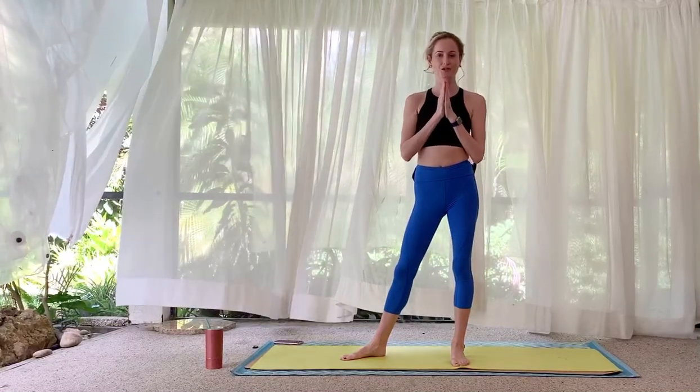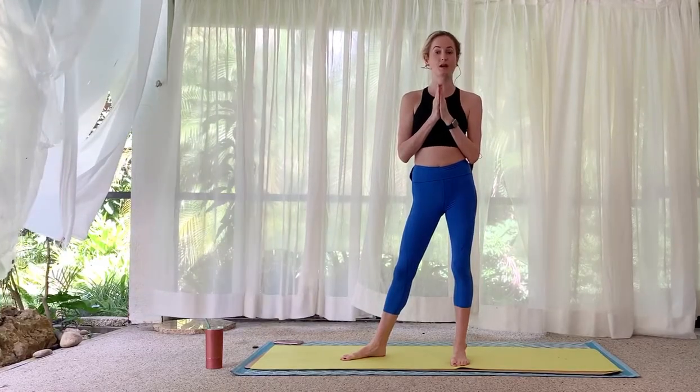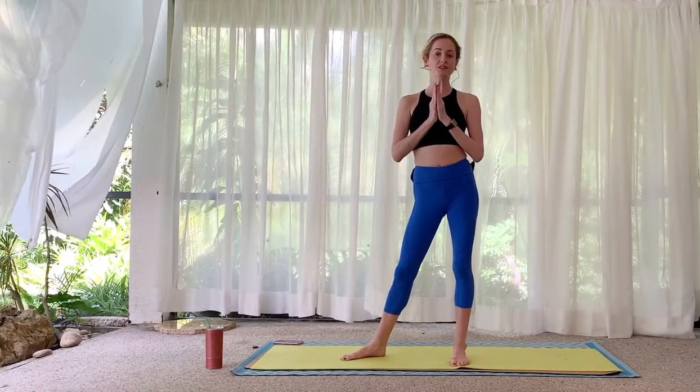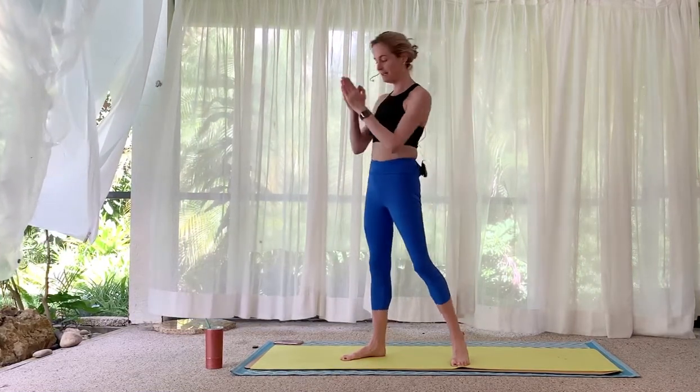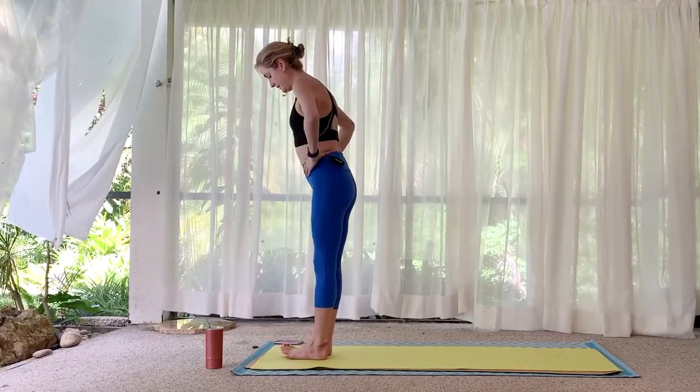Welcome, thank you so much for being here. My name is Alex — make sure you subscribe, I am constantly uploading new yoga videos. This is a 10-minute full body stretch. Begin standing at the top of your mat.